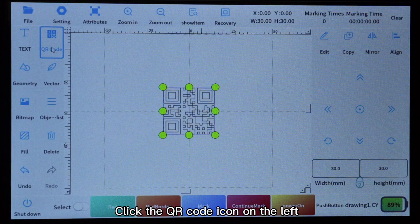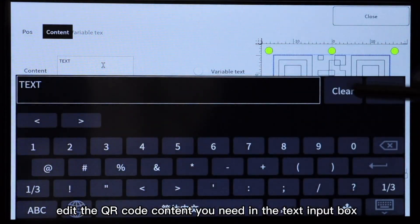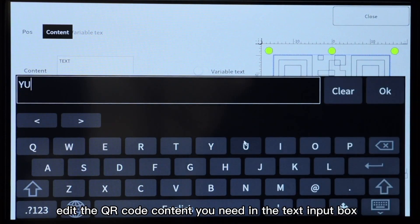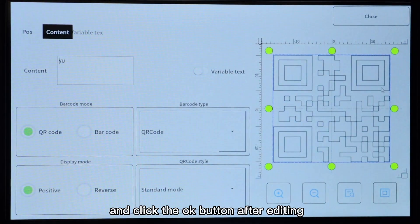Click the QR code icon on the left, click the edit button on the right, edit the QR code content you need in the text input box, and click the OK button after editing.